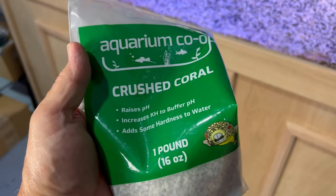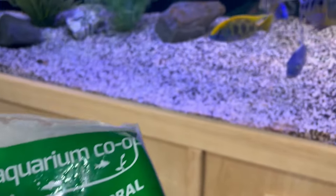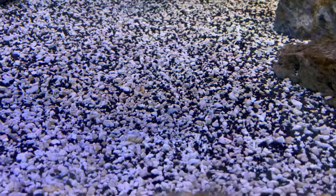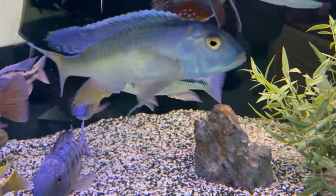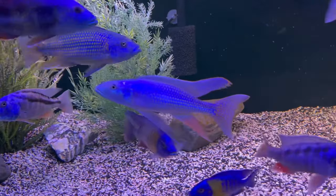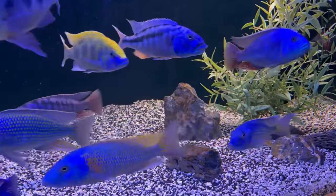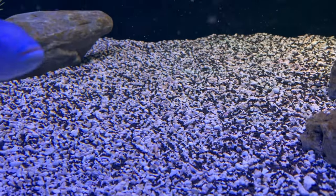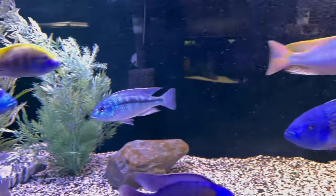The first product is crushed coral. For those who have African cichlids who need to be in a high pH, like these here, using crushed coral is pretty common — as a substrate, or an ingredient, or part of the substrate. Nitrites are buffered and kept in check by the minerals added to the water with the crushed coral, which is very important in aquariums like this one here.